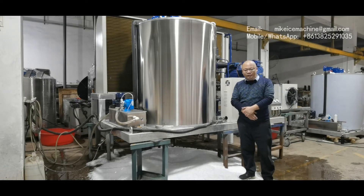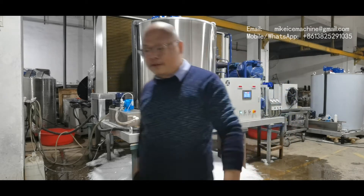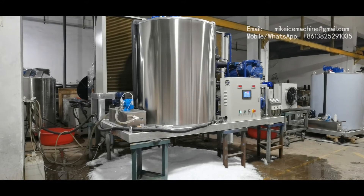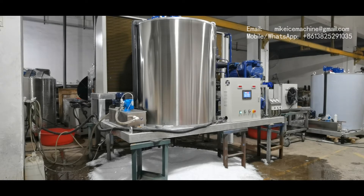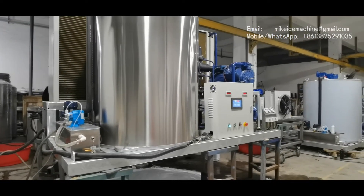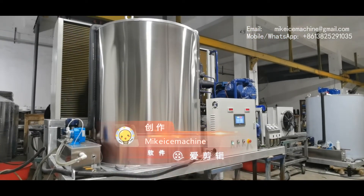Hello, this is Mike. I'm from the ice machine company. Today is January 11th, 2021. Here I'm making a video to show one set of my 10 tons per day flake ice machine. This machine can make 10 tons of ice flakes within every 24 hours, and that is the ice steady productive capacity of the machine.